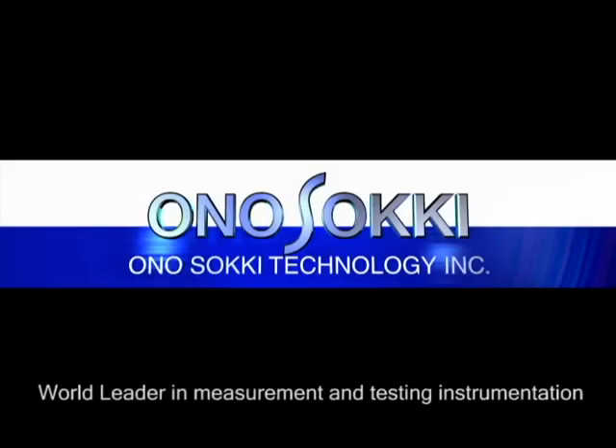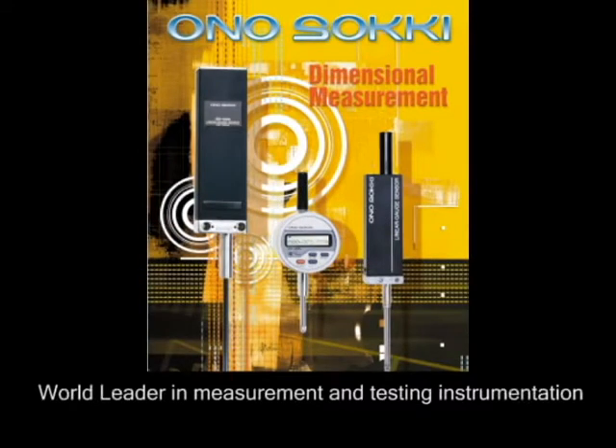Onosoki is the world leader in measurement and testing instrumentation and has been in business for the past 50 years. They have extensive experience in such diverse industries as automotive manufacturing, shipbuilding, aerospace and defense, optical and medical equipment, and electronics manufacturing.